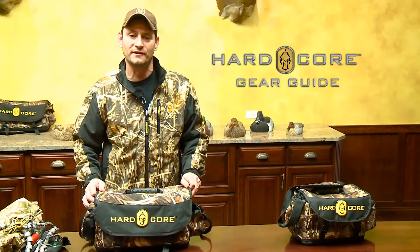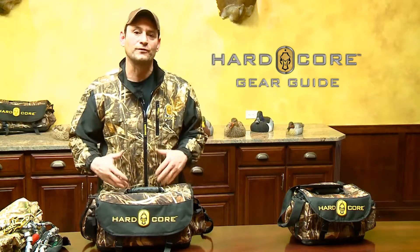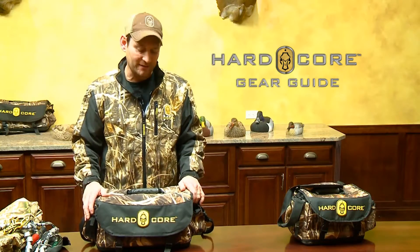Thank you for checking out the Hardcore Elite Blind Bag XL. I promise you, give it a try, you won't be disappointed. All of these features that we just discussed were designed by hunters — people that use the product, get out there 90 days a year, and then they come back and say, well this worked or that didn't work. Thanks again.